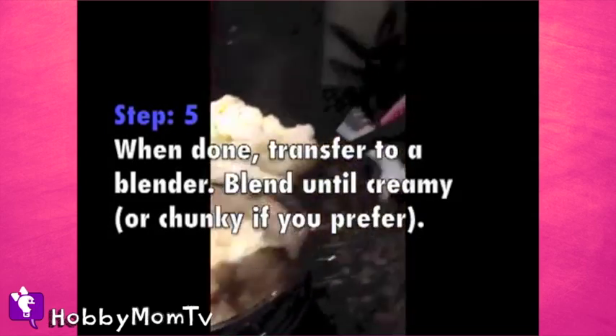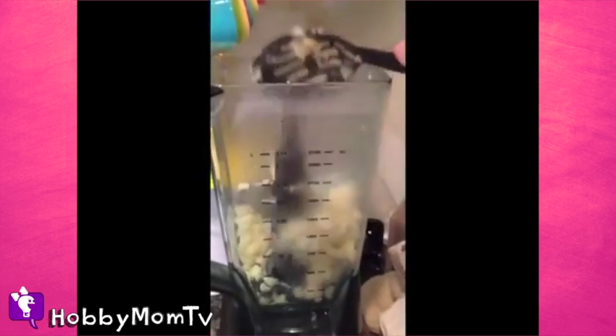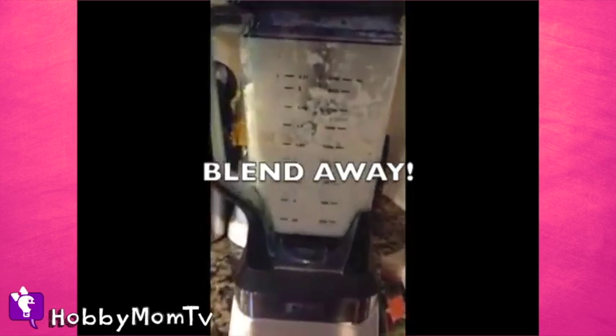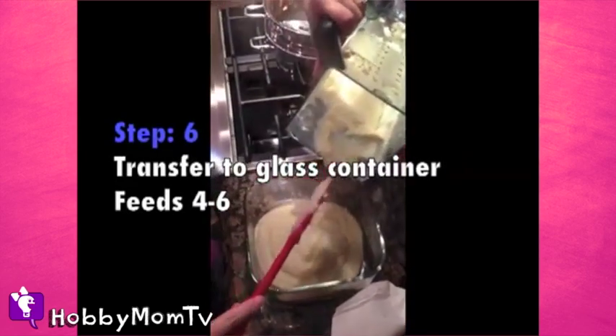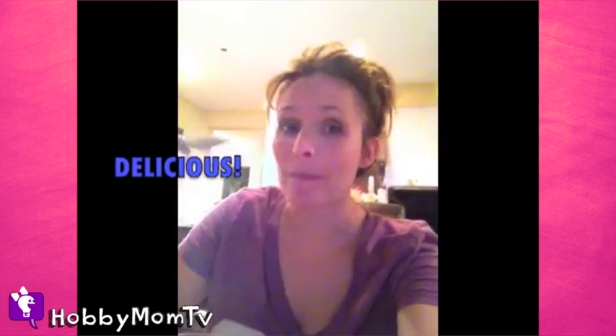Put it right into your blender. Mine is the Ninja. I love it — it's BPA free, very easy to clean, and it chops up just about anything and everything. Basically just blend it away. You can put it in steaming hot, it doesn't ruin the blender at all, and then you can just pour it into your glass container, make it as thick or creamy as you want and enjoy.